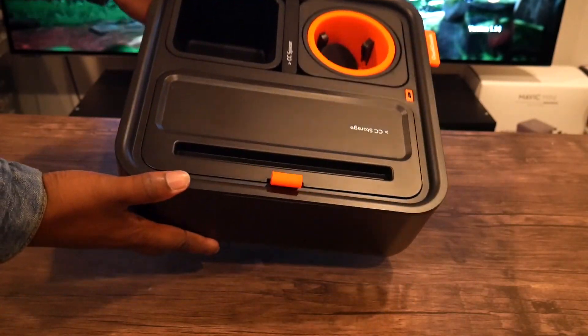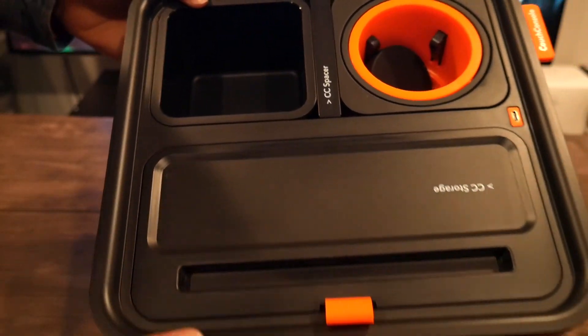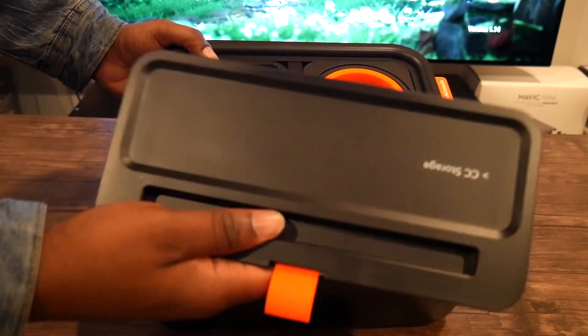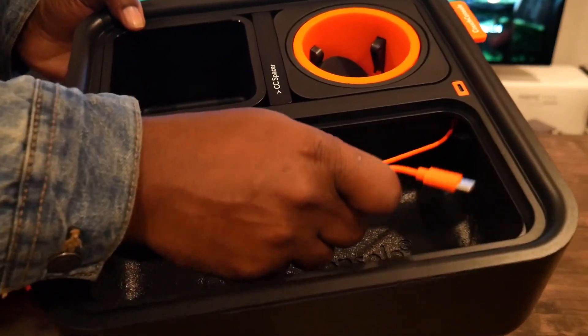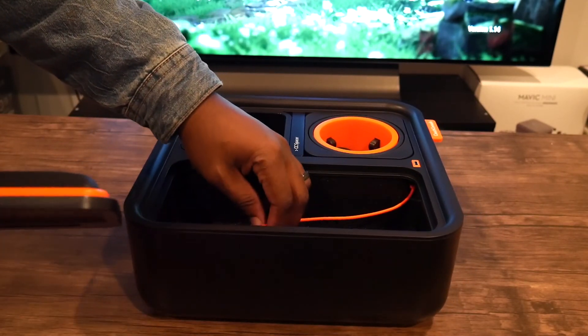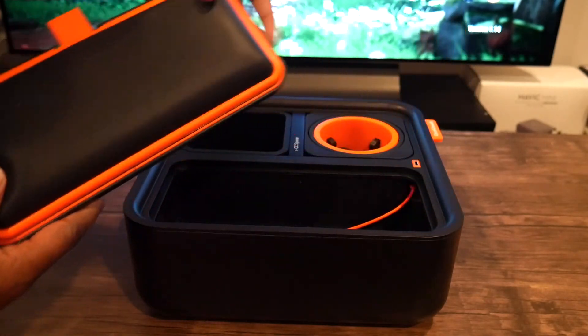So there you have it — the Couch Console. This is actually pretty cool. Now I remember why I really like this product. It's slick. It's supposed to go next to you while you're sitting on the couch gaming. This is like a hidden compartment where you can put your portable charger, so you can charge your controller while you're gaming, or even charge your phone. It's USB Type-C, so it's fast charging.